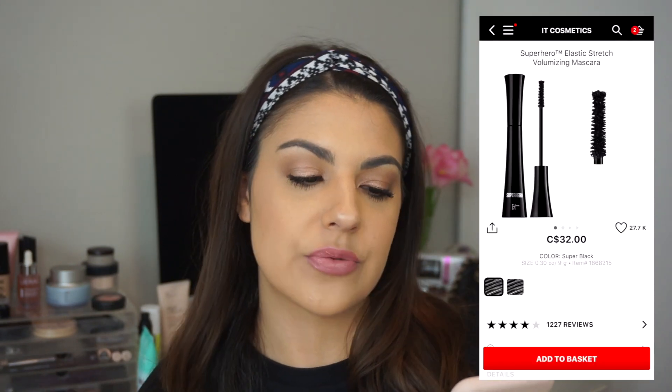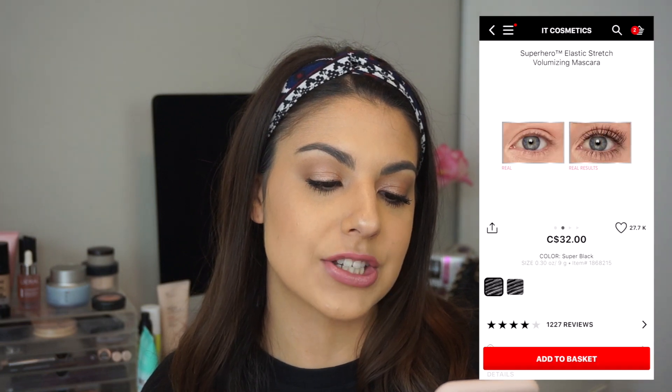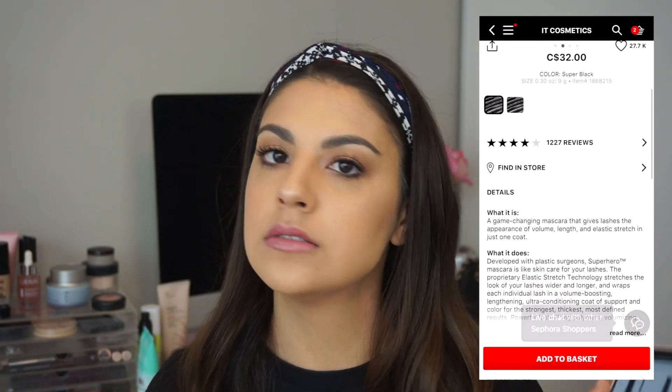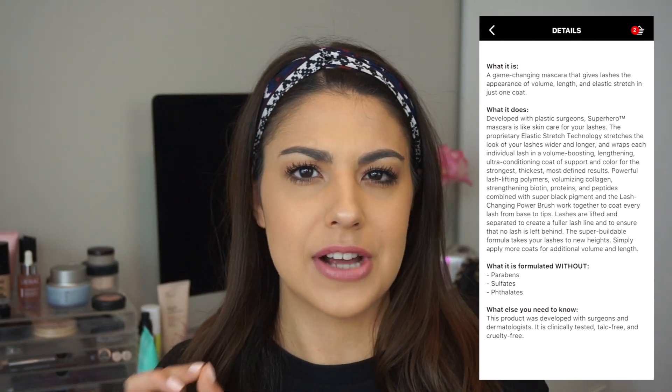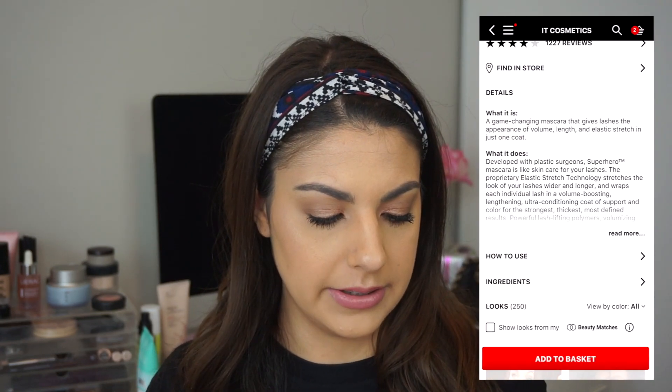Everything that I do have from It Cosmetics is amazing. Like the CC Plus cream — you guys know is one of my all-time favorites, especially in the summertime. It is beautiful and they also have a really great skincare line. But anyways, let's talk more about this mascara. The full name of the mascara is quite a mouthful. On Sephora it is called the Superhero Elastic Stretch Volumizing Mascara. Quite the name.